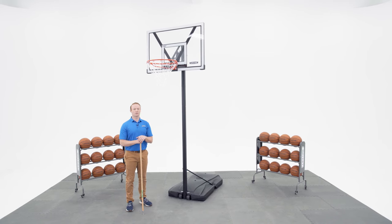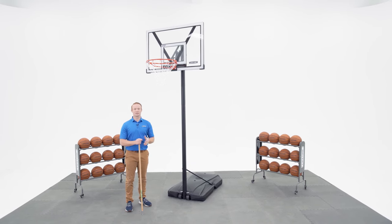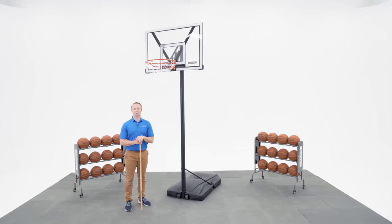Thank you for watching this video on how to raise and lower your Quick Adjust Basketball System. If you have any other questions, feel free to reach out to our customer service team.